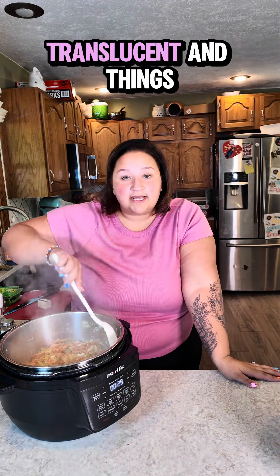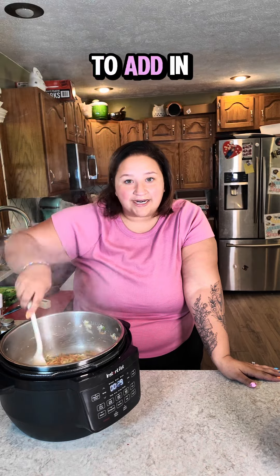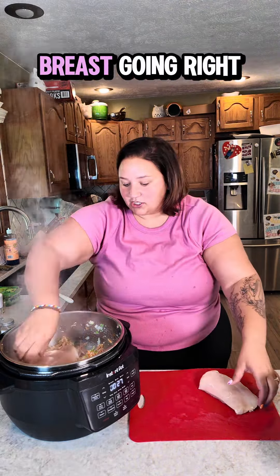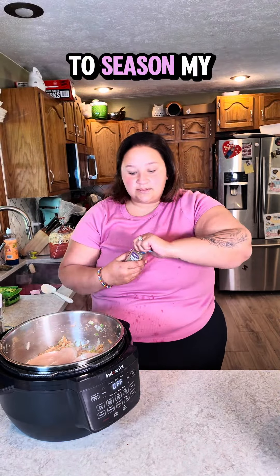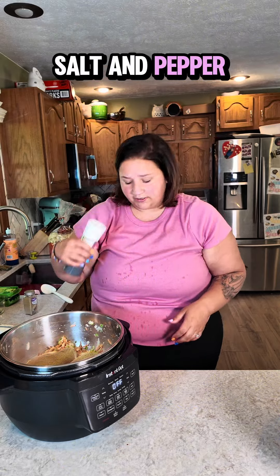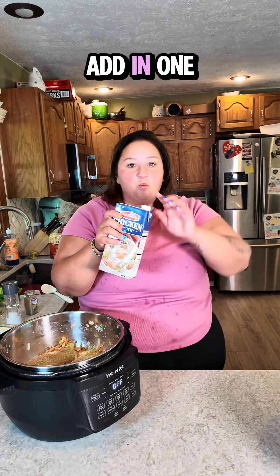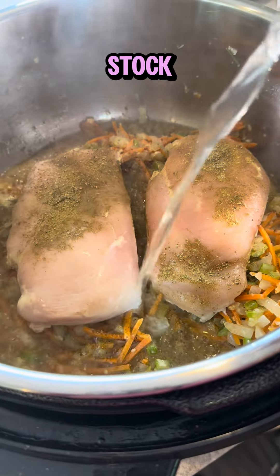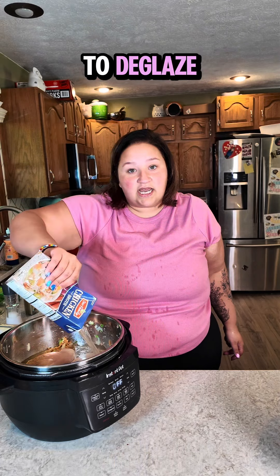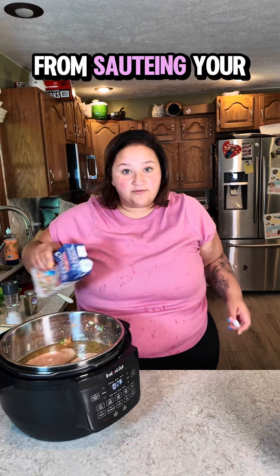Things are looking translucent and smelling delicious. It is now time for us to add in our chicken breast — one and a half pounds going right in. I'm going to season the chicken with a little bit of poultry seasoning and a little bit of salt and pepper. Don't go too heavy on the salt; you can always add more, you can't take it out. I am going to add in one container of chicken stock, which will deglaze any stuck-on bits from sautéing the veggies.